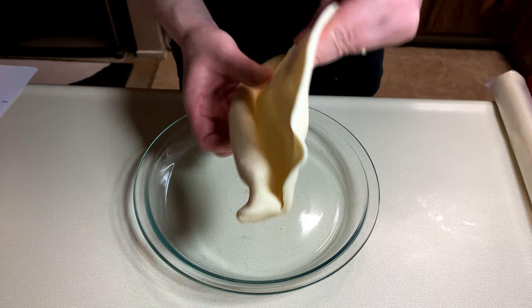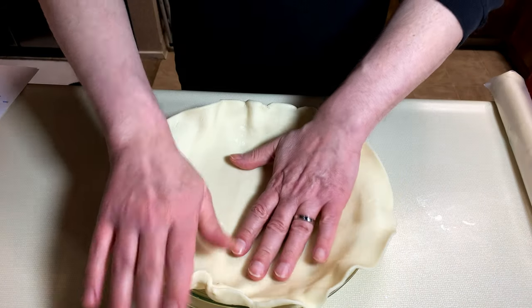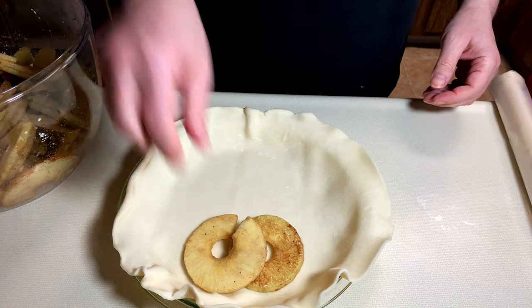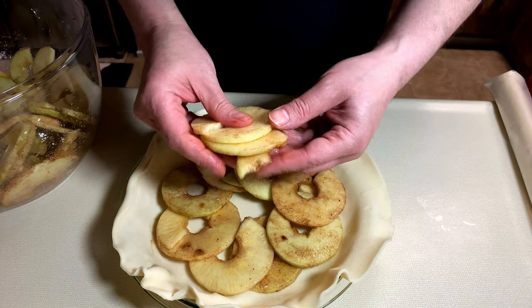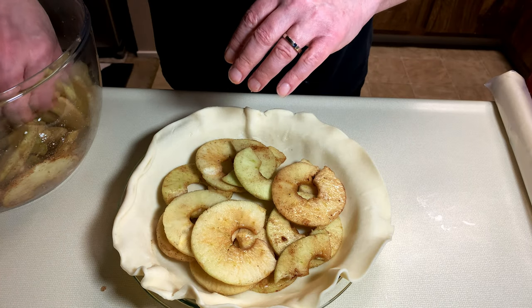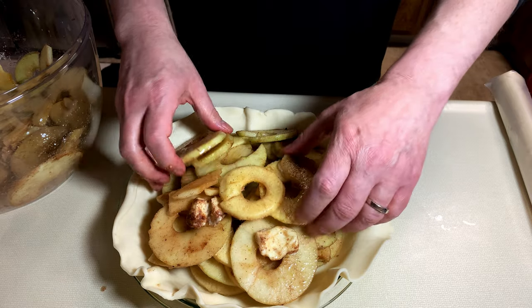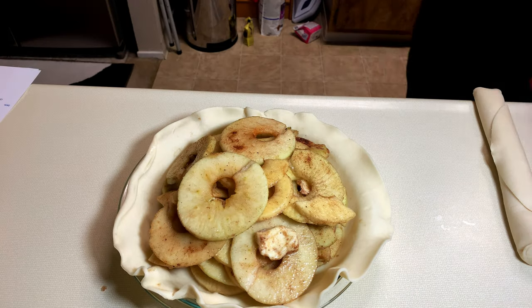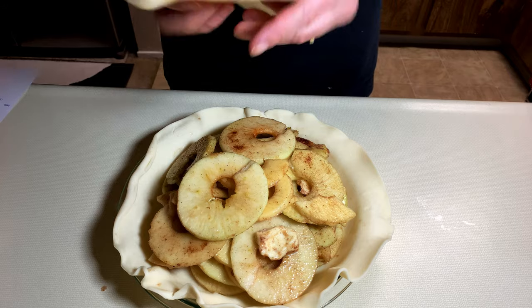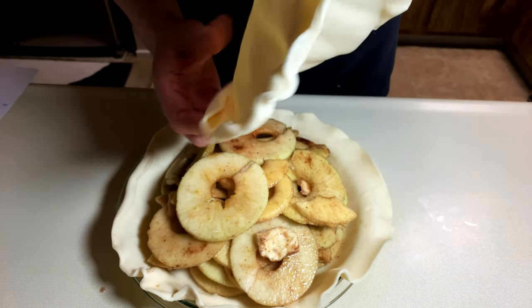So now we will take the bottom layer of the store-bought pie crust and just lay it gently in the pie plate and start to assemble our pie. First, we're going to try to be really neat about this and do a little pattern. And then we're going to give up and just kind of put it all there willy-nilly and build a hill of apples upon which we will put our top crust.